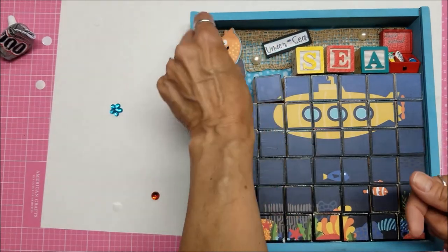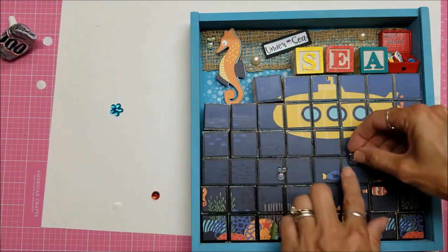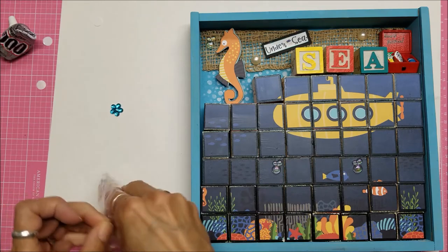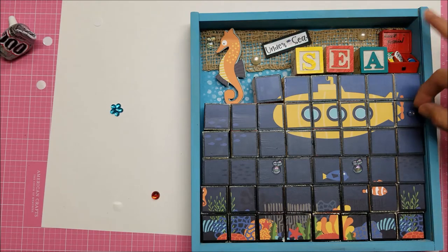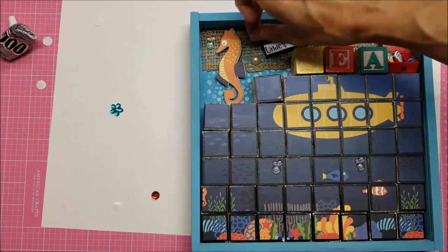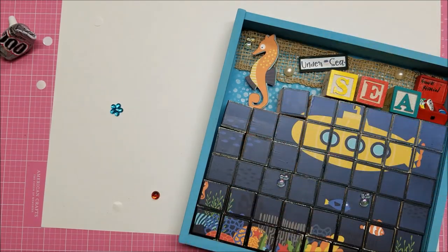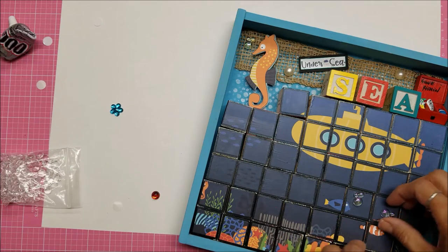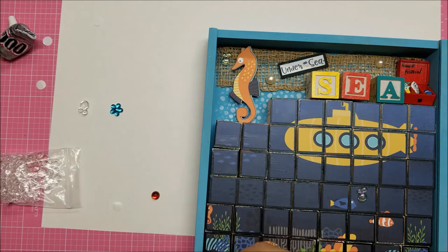I also have these clear embellishments — they look like bubbles — and I thought about putting maybe one of those up there, or would they look good down here by the fish? I also have some actual flat-back glass ones, but they don't look like bubbles as much. I think I'm going to give this fish some bubbles — let's just give the one fish some bubbles for now, because I know I'm happy with that. Then I'll have to really think about whether I want to put any bubbles anywhere else on the actual wooden blocks.